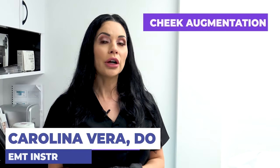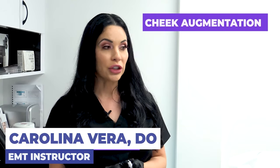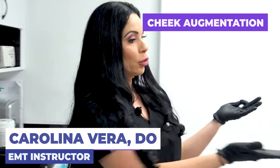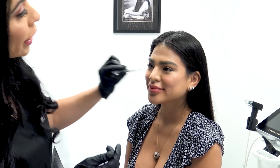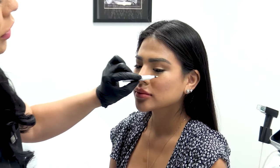We're going to be continuing our advanced dermal filler demonstration. We're going to be working with this young lady — she's almost perfect, but her concern is that she would like a little bit more of a medial cheek.